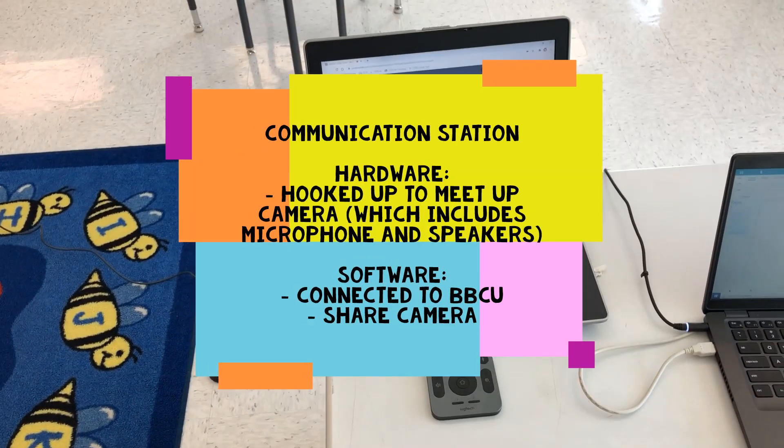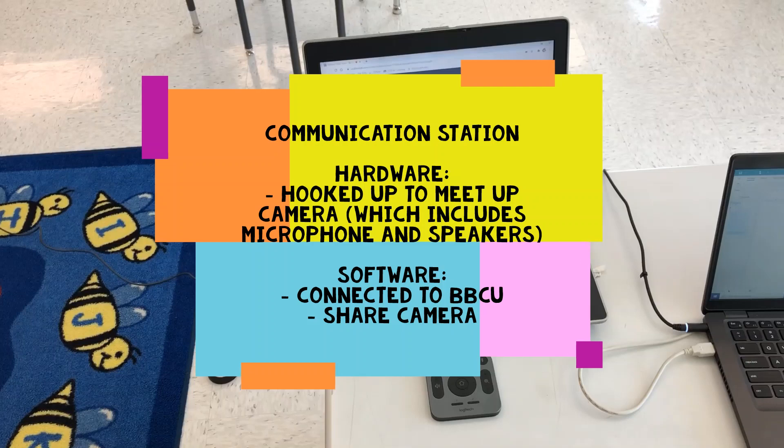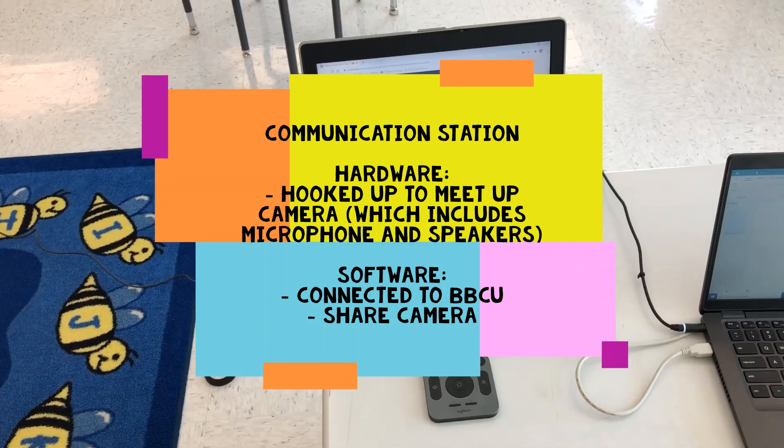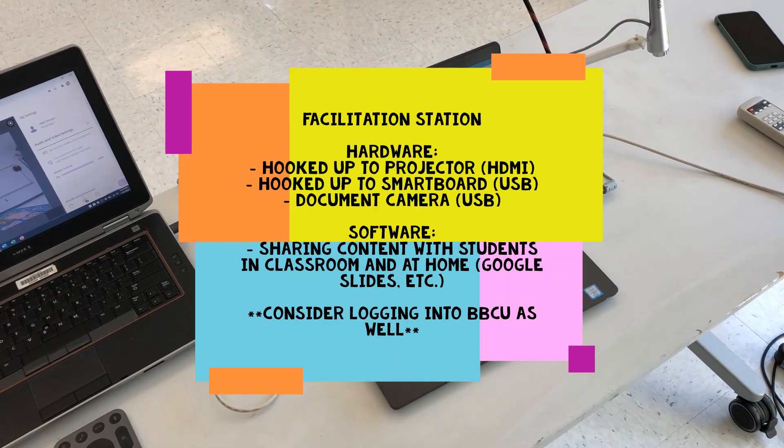Your communication laptop will have the following hardware and software, and your facilitation station will be hooked up as such.